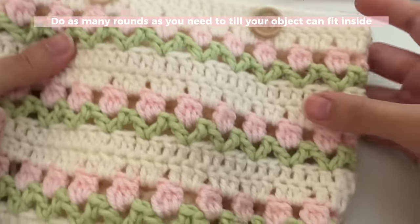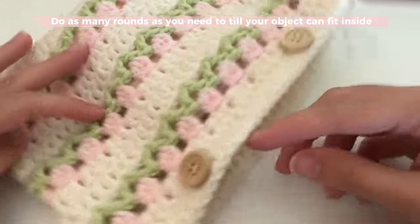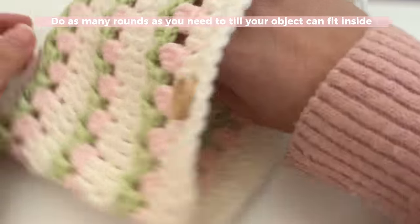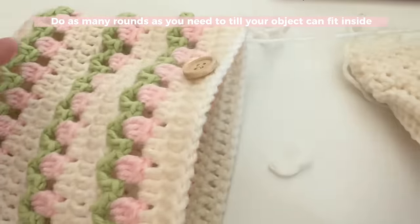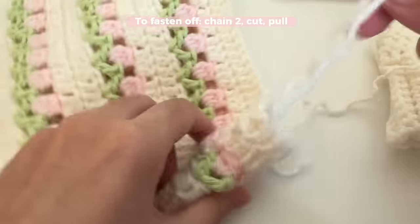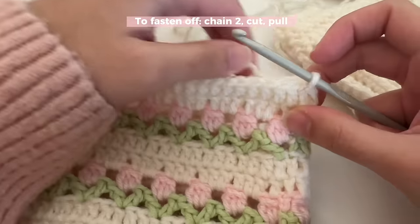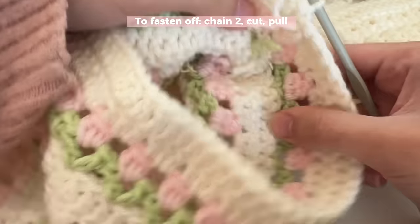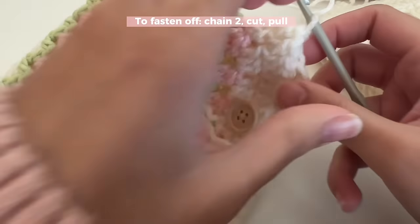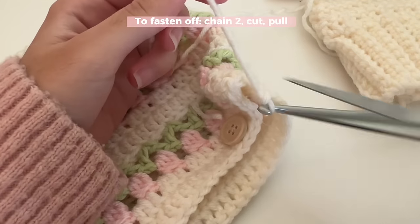Here is my finished tulip book sleeve. I did quite a lot of rows and then sewed some buttons on for where I want the clasp to be. I ended with a little slip stitch and to fasten off, just chain two and cut your yarn. I turned my work inside out so that all my ends are hidden inside — all my ends are just tucked in there. I'm just going to chain two and cut.